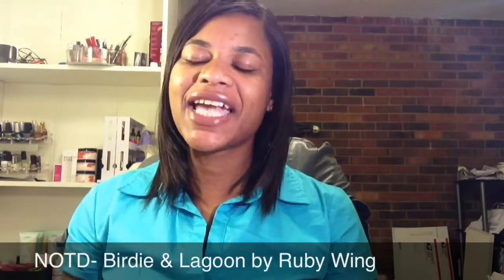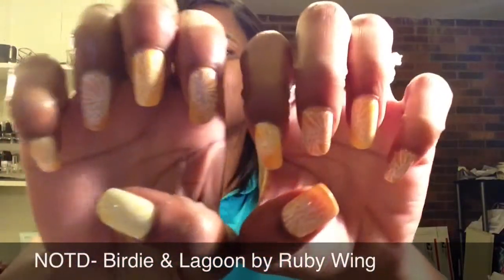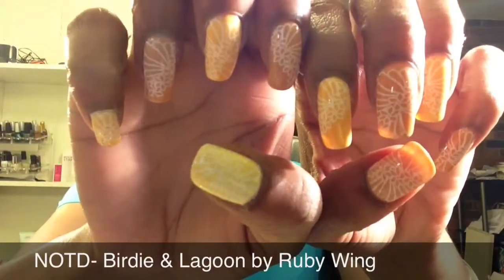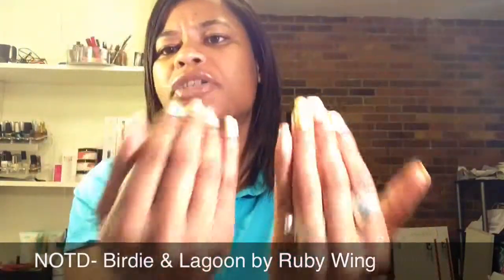Hello everyone, this is Lorraine and today I am coming to you with my next nail of the day video. This is the design that I created using two different base colors and I just did an alternating manicure.